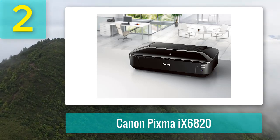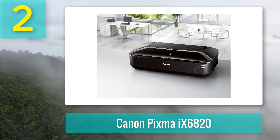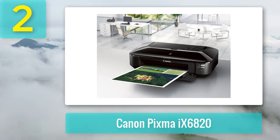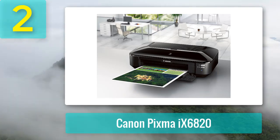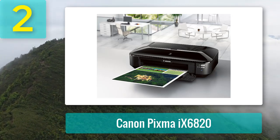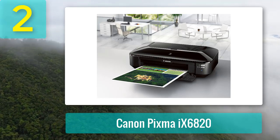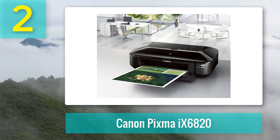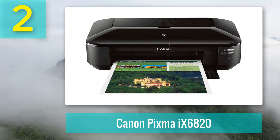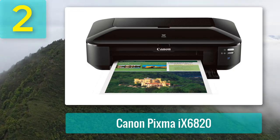If your business regularly involves cardstock printing, you'll appreciate its high printing speed of 14 inches per minute and 10.4 inches per minute for color. It can also print borderless media measuring 13 by 19 inches, or 4 by 6 inch color photos in as little as 36 seconds. For connectivity, it supports Wi-Fi and Ethernet, and you can even connect it to your mobile device to print directly from your smartphone, iPad, or tablet.